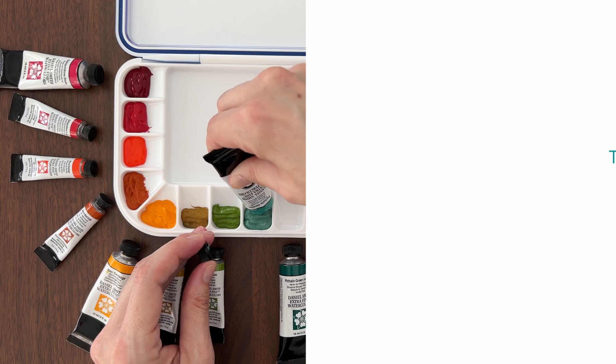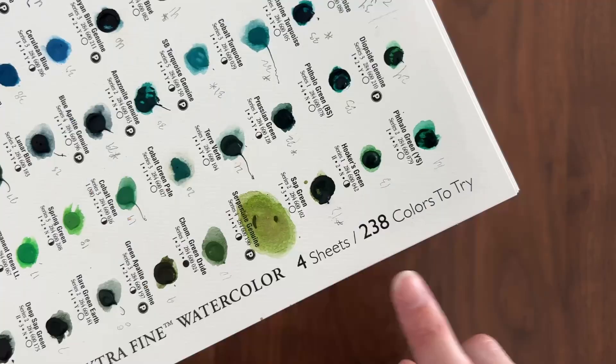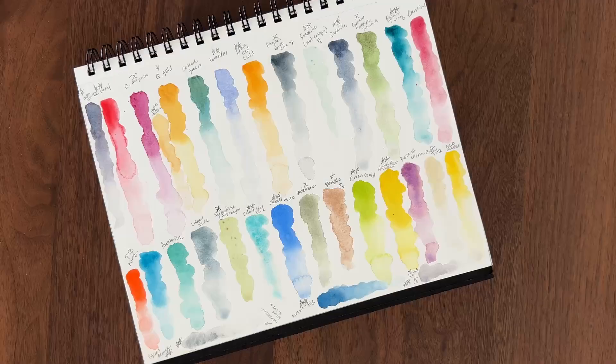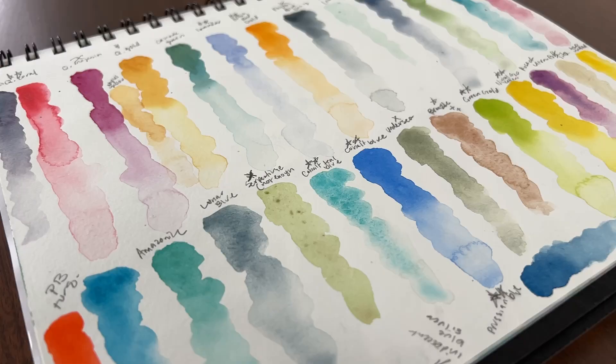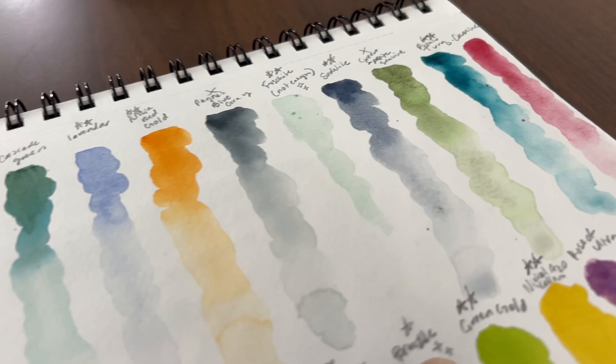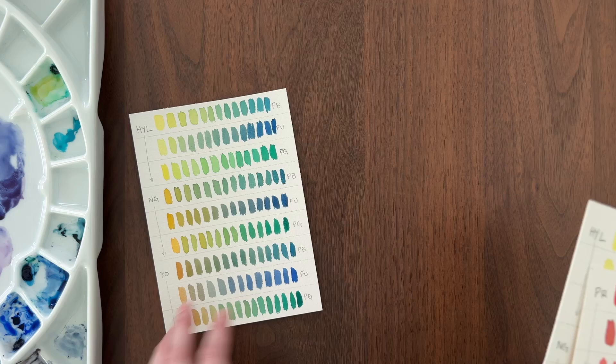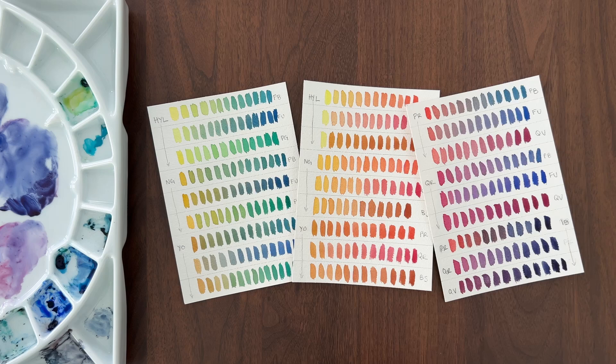Once your shortlist is ready, it's time to consult the dot cards. There is no substitute for sampling colors yourself. Most major paint brands offer dot cards of their full watercolor range — they are so worth it. I used my dot cards to swatch out my shortlist in my sketchbook, using one or two stars to mark colors I loved and X's to cross off colors I didn't like. Swatching was especially helpful for choosing between similar colors like different yellows. Dot cards also have enough paint to do mixing charts, so you can try out how some of your new color options might mix together.